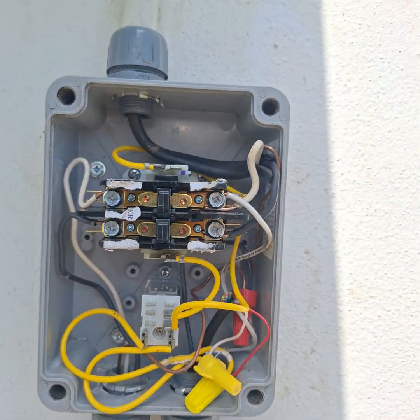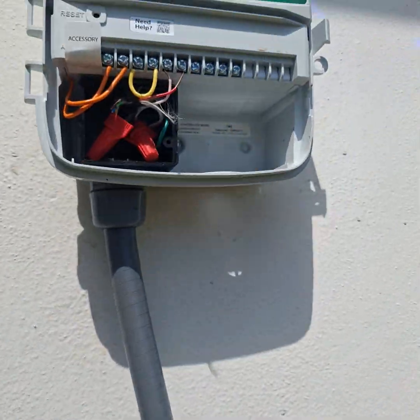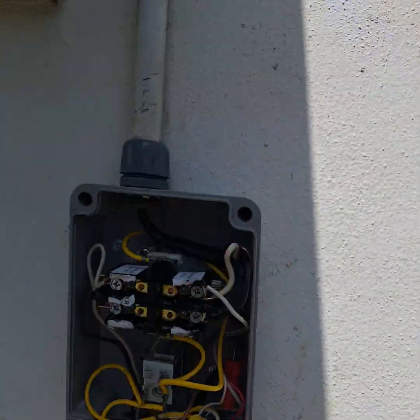Power out: we've got one leg out, another leg out, and then ground going to the ground wire. So we're going to seal this up, button this side up, and then run our valve wires from the controller to the valves. And that's that.